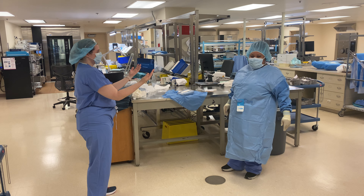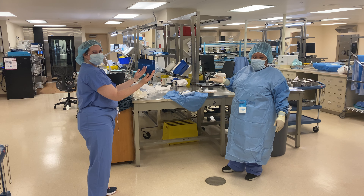Good evening, everyone. My name is Ajla Berry. I'll be gowning and gloving a surgeon — a demonstration.